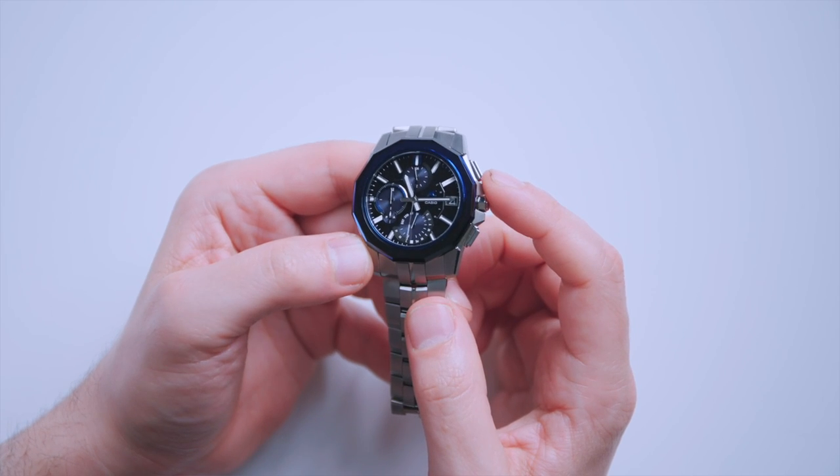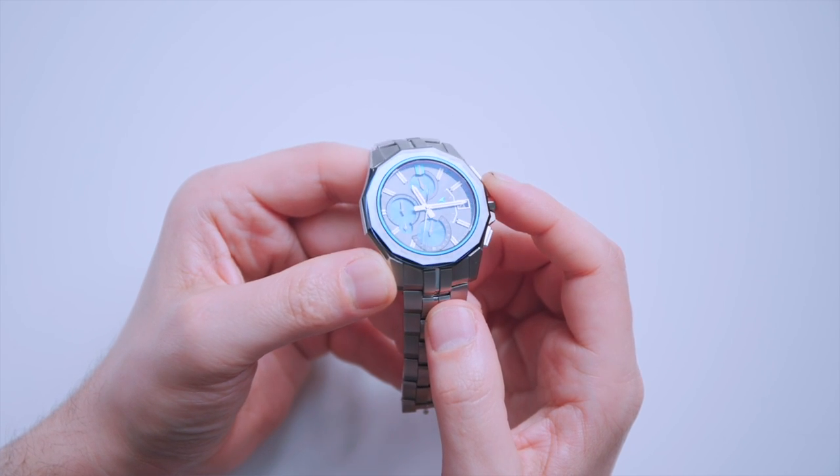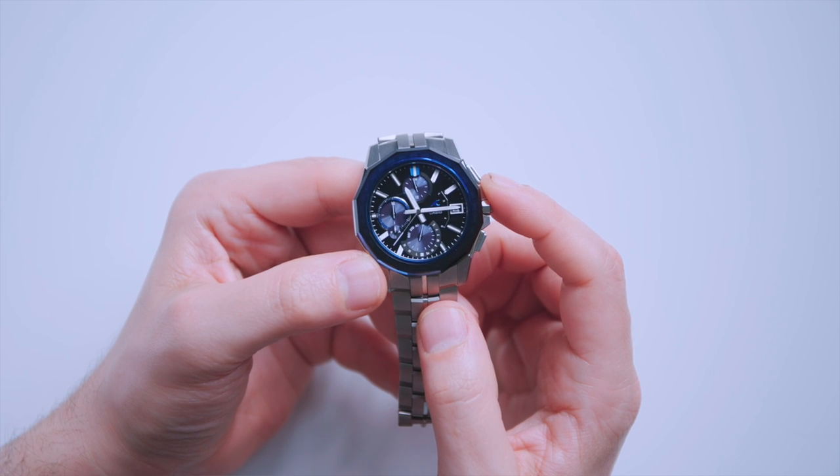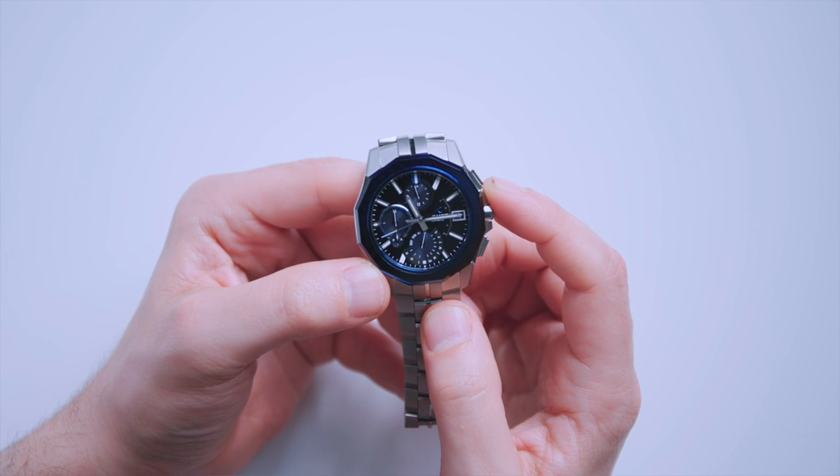What you see here is something I don't necessarily want to call a dress watch, even though it is that — it's an office watch, a formal watch. It's basically Casio's non-G-Shock that tries to do as much as possible like a G-Shock in a thinner, more elegant package. And it's very cool.